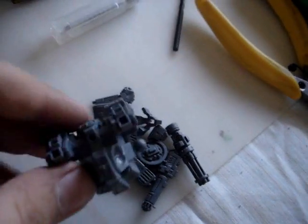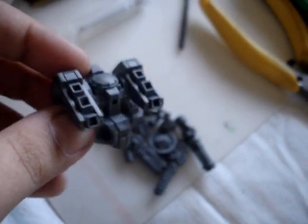Hi everyone, this is a quick one. In case you can't tell, these are my battle suits.